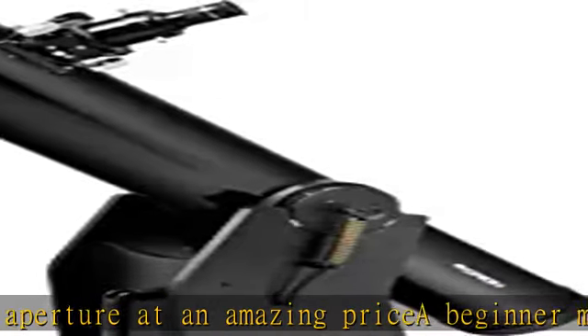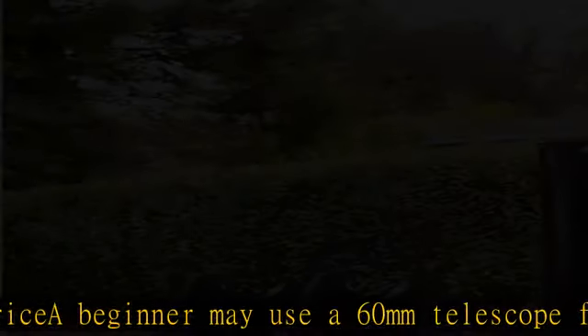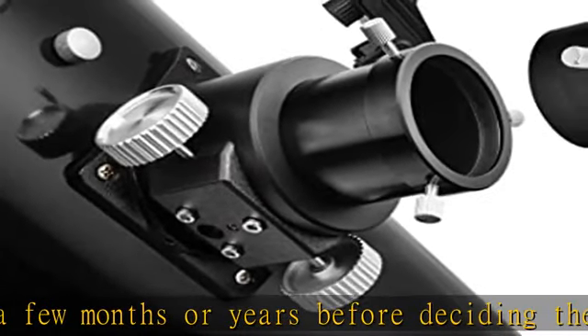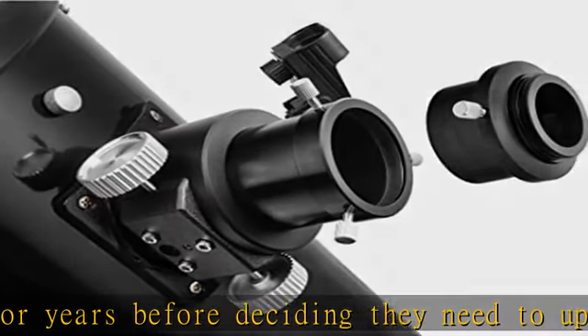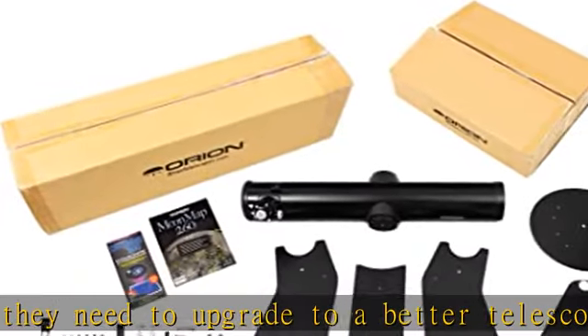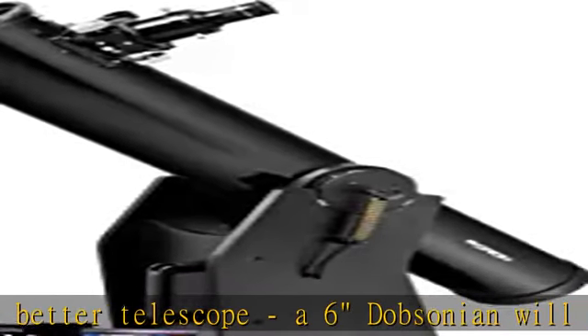Simple navigation and no need to polar align makes this Dobsonian reflector telescope extremely easy to use for the whole family. The six-inch diameter f/8 parabolic mirror is fantastic for moon and planetary views, and also has enough light grasp for deep sky viewing of nebulas, galaxies, and star clusters.